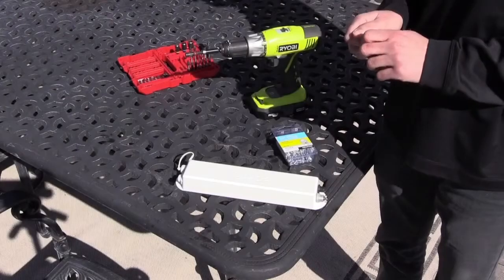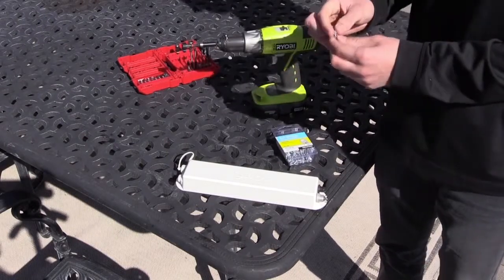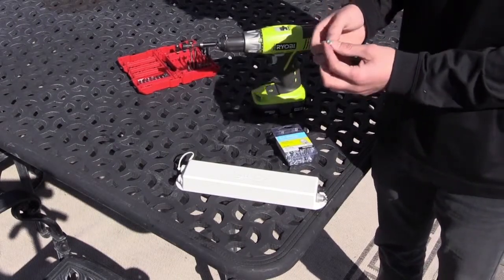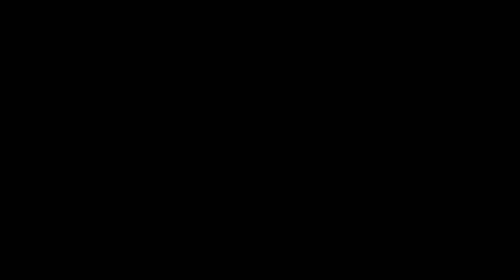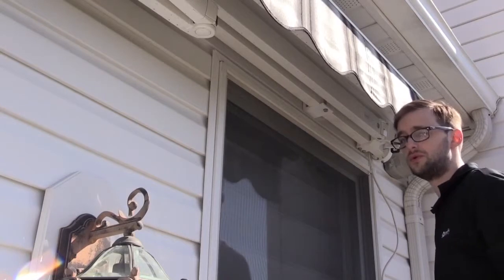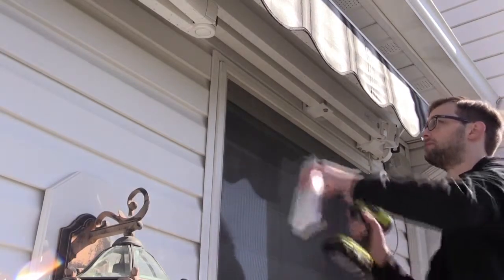The tools needed to mount the receiver are a screw gun and a size 8 self-tapping screw. Be sure that the head of the screw has a washer on it. Once your location has been determined, you are now ready to fasten the receiver to the bottom of the back bar.